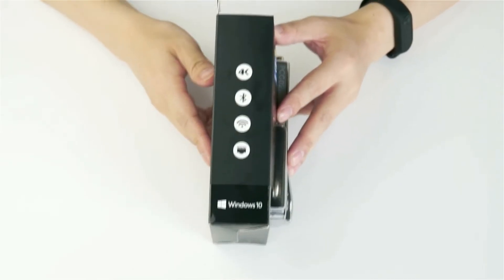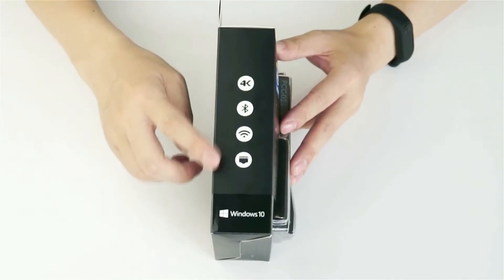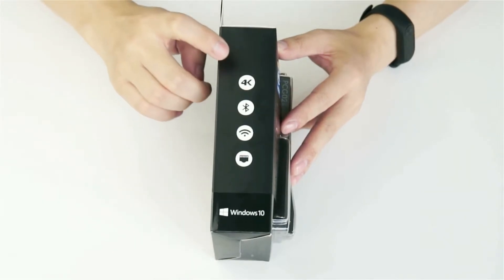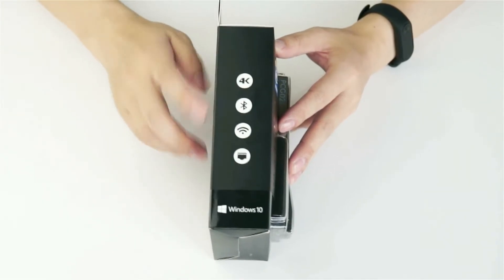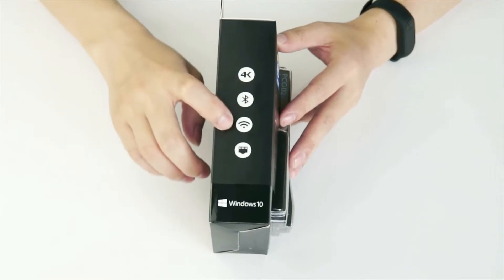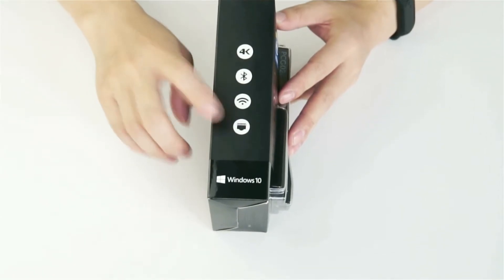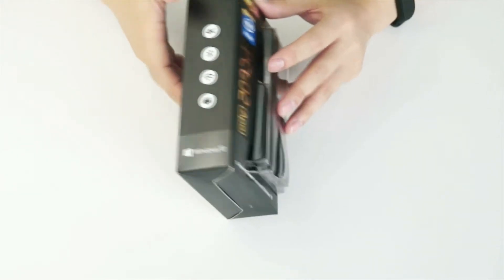On the gift box you can see four icons, which means this mini PC will support 4K resolution, Bluetooth, and Wi-Fi. It also has a LAN port with Gigabit LAN.